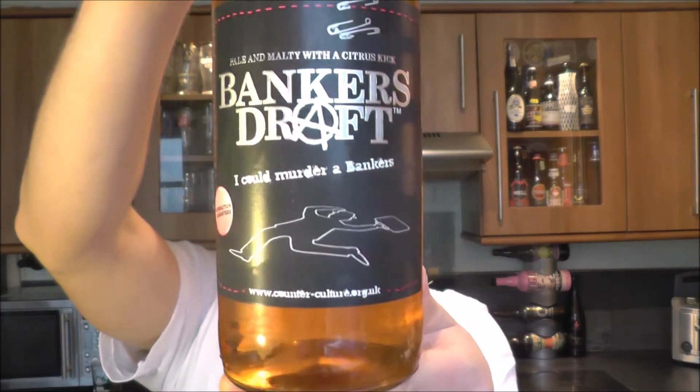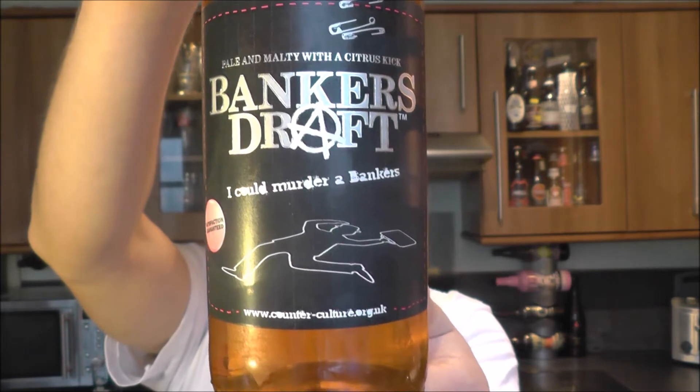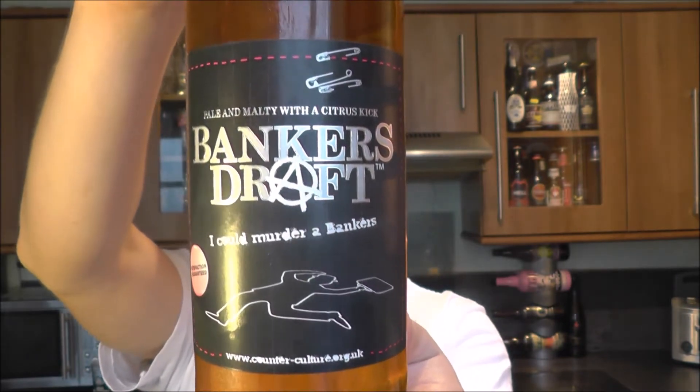It's beer o'clock on Real Ale Craft Beer. Today we've got a beer from Wickwar Brewing Company - a bottle of the Bankers Draft, described as a pale and malty beer with a citrus kick. Four percent ABV, nice looking label, black cap. Let's get the beer out into a glass and see what we get.